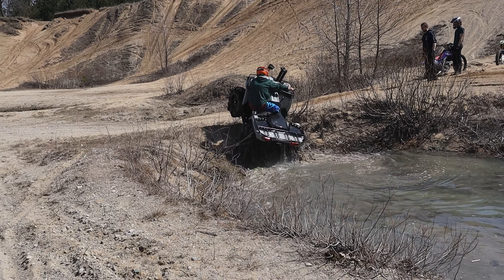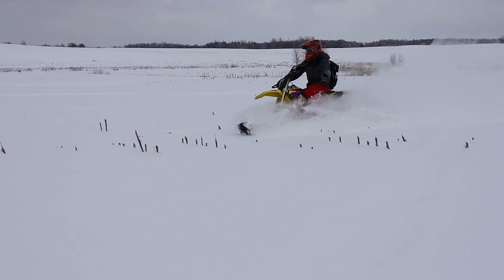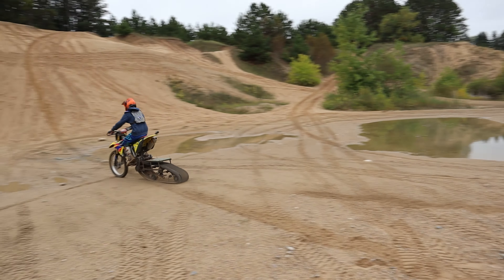What's going on here Braapa-holics? Welcome back to the channel. We are going to be here reviewing these Kemimoto fender flares for a Can-Am Defender.